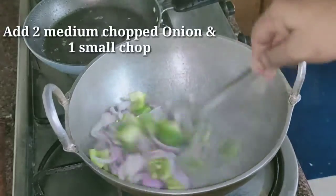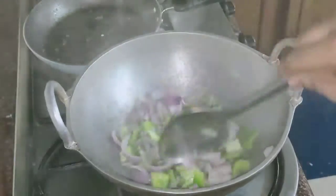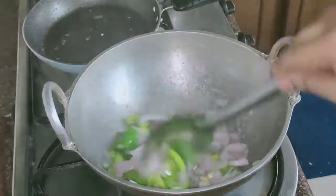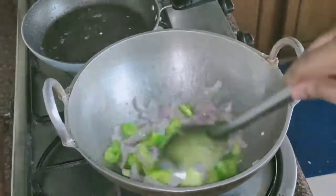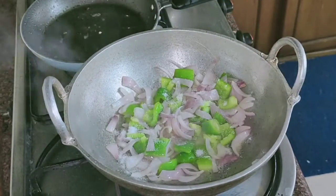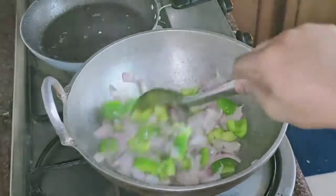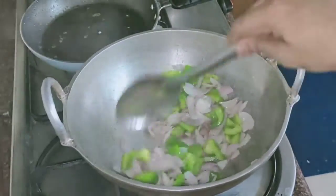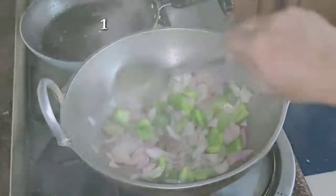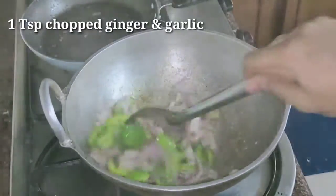Add 2 medium onions chopped and 1 small medium capsicum chopped into this and mix well. Add 1 teaspoon of chopped ginger and garlic and mix well and sauté for 2-3 minutes. The onion doesn't have to change color.